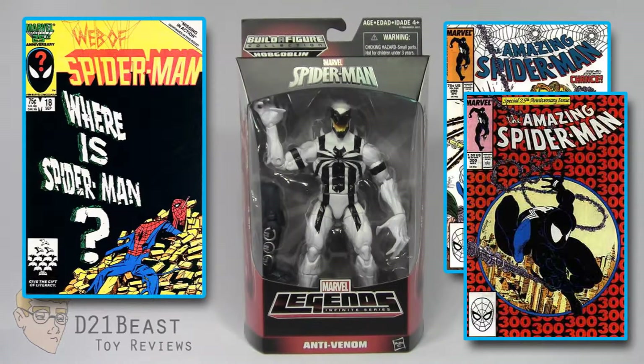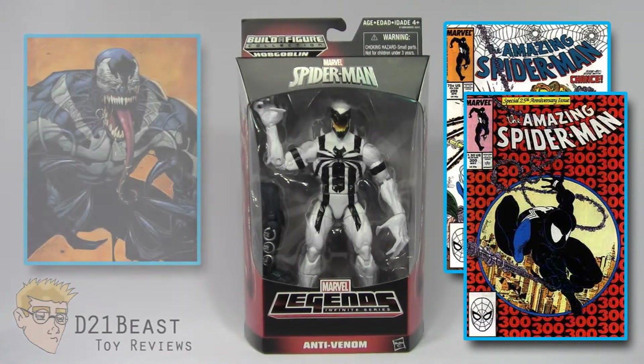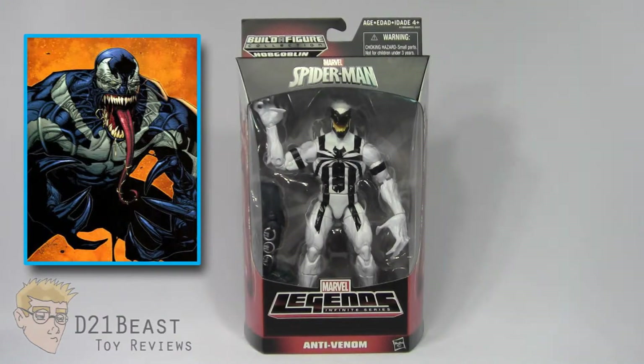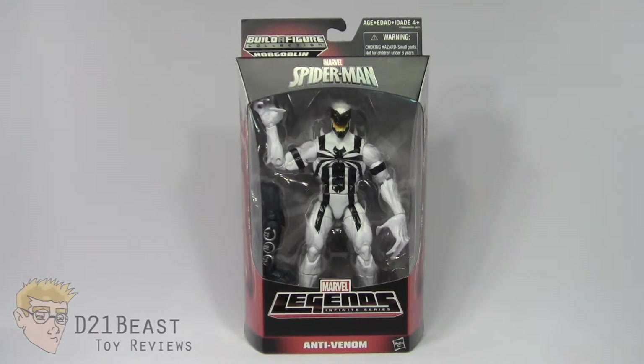However, after several years of villainous escapades, Eddie Brock became stricken with cancer and the Venom symbiote abandoned him for a stronger host — the original Scorpion, Mac Gargan. After some time and through a series of crazy comic book events, Brock eventually came back into contact with his missing Venom symbiote, and when they attempted to bond, the resulting fusion actually spawned the Anti-Venom suit, much to everyone's surprise. There's certainly more to the origin story but at least now you've got the basics.